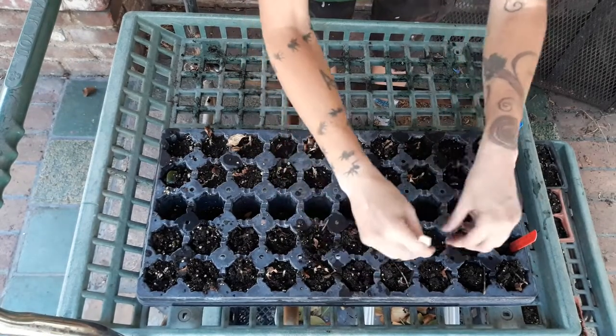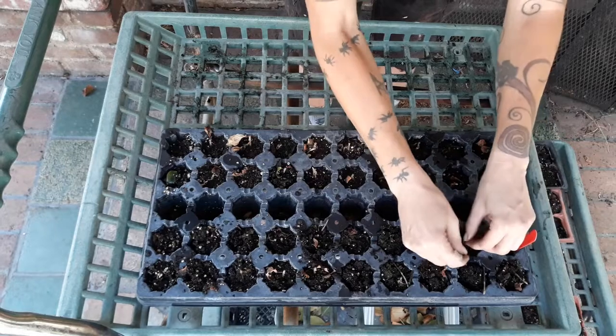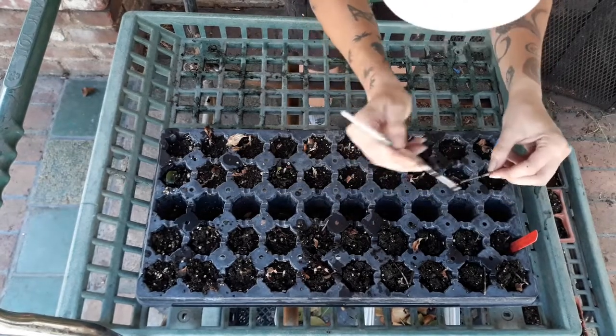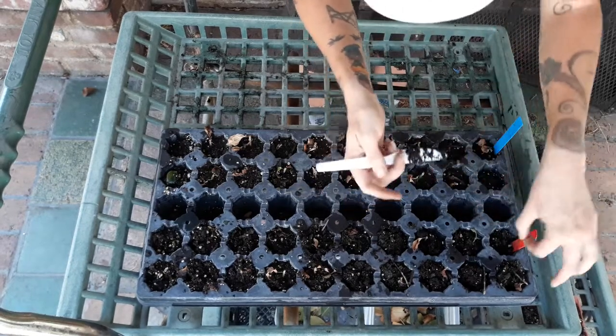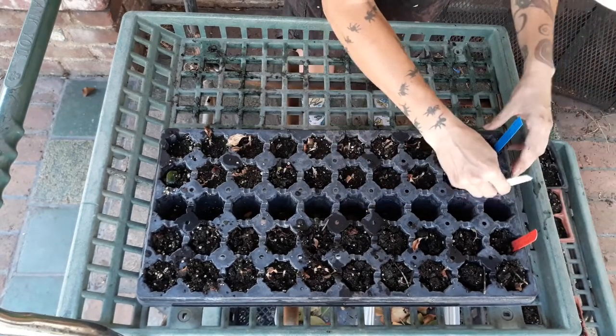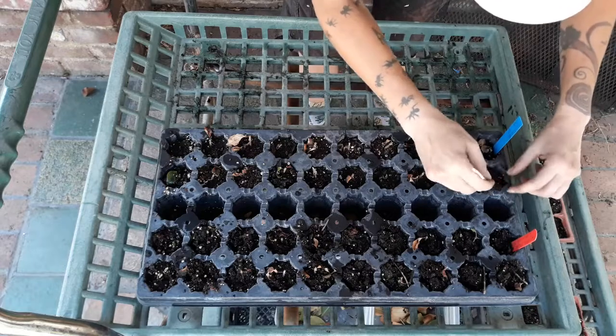I don't see anything on any of these. Oh, this is all the inter-node though. With the inter-node we didn't expect to really see anything, right, because there's no node to grow into anything. Let's check out the node cuttings at the bottom though.